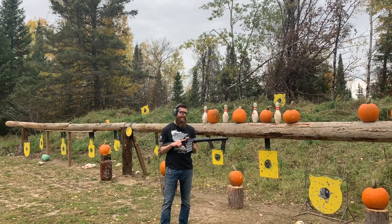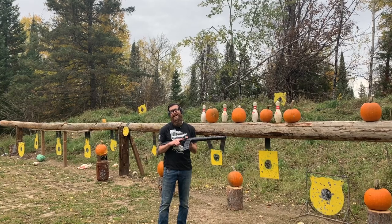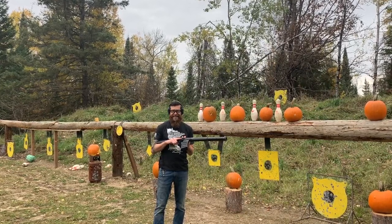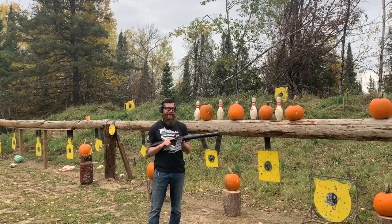Let's change gears — let's use the machine gun. Hey guys, we're back with the SDS Lynx 12 — our full-auto shotgun. I'm not going to talk a whole bunch; I've got 10 rounds in this mag and I'm just excited to try it out. Let's do this.